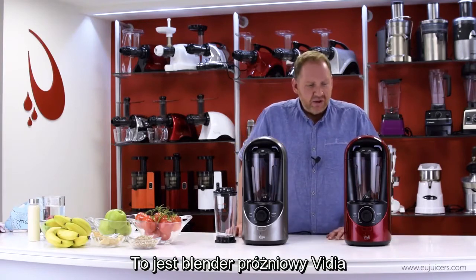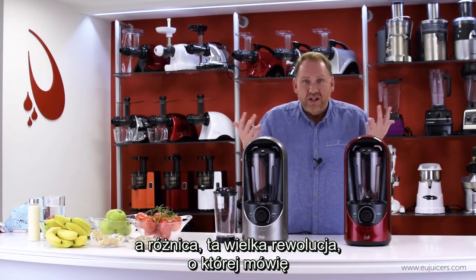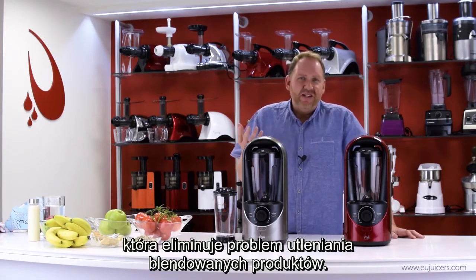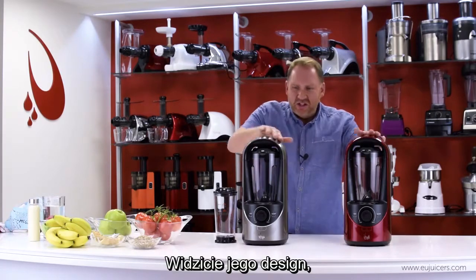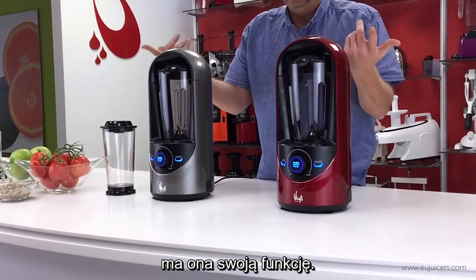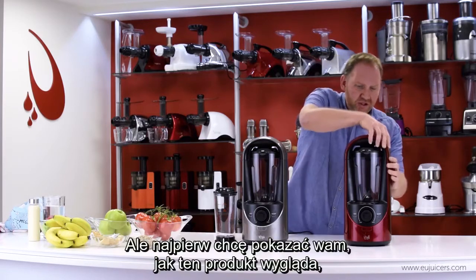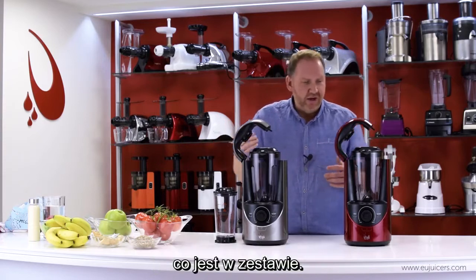This is the Vidia vacuum blender, and the big revolution I'm talking about is that this uses vacuum technology to solve the problem of how do you get the oxidation out of your blended products. You can see the design here — it has these curved arch tops, which is functional. There's a vacuum pump inside that will pull out the air, but first I want to show you exactly what this product looks like and what it comes with.